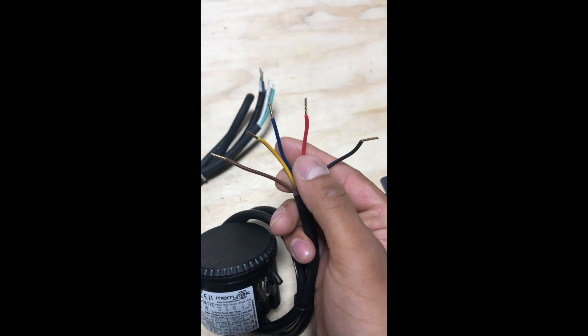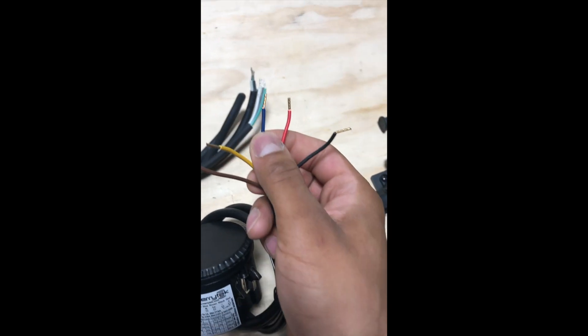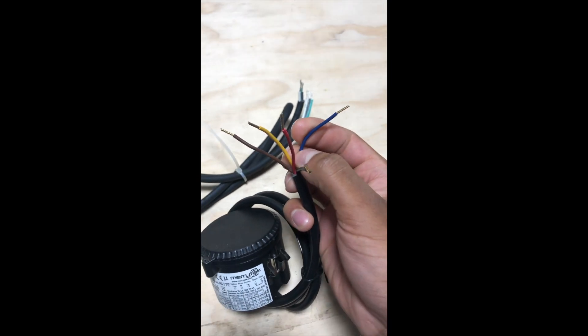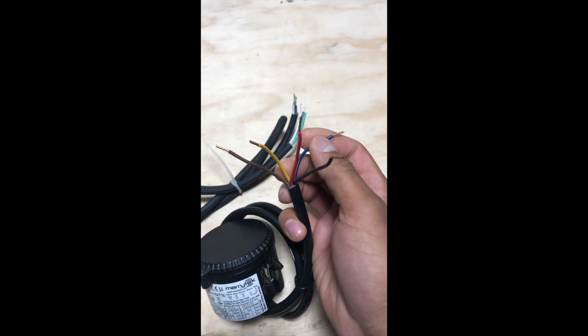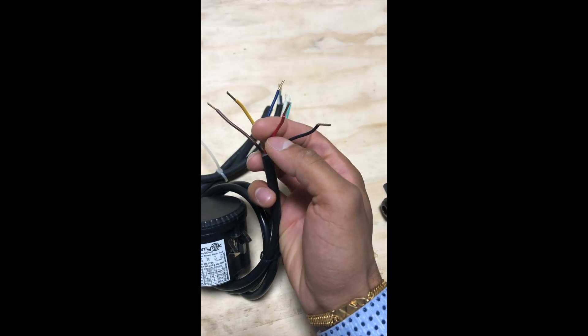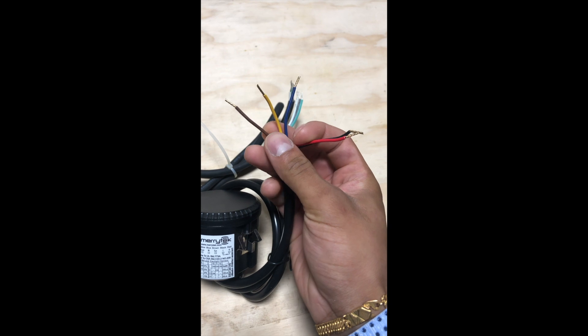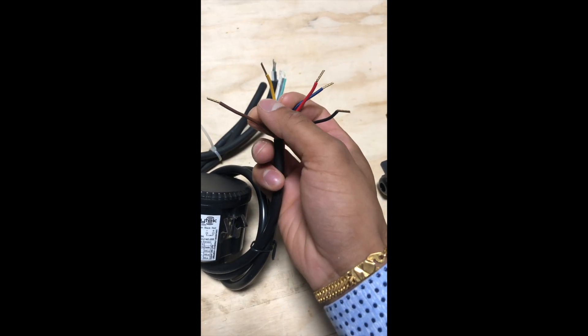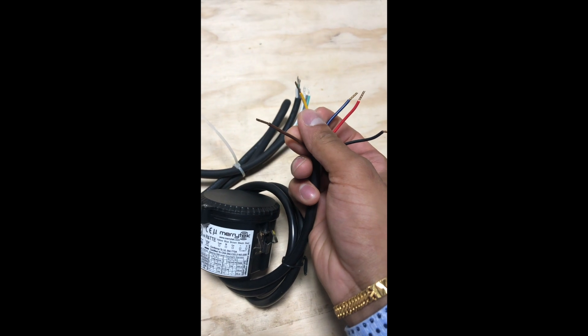So you have one, two, three, four, five wires. Your blue is the neutral, so what you do is take your neutral from your light and from the sensor and connect all three to neutral. Your red and black are your positive and negative for zero to ten volt dimming. Your brown is your hot in and yellow is the hot out to the light.